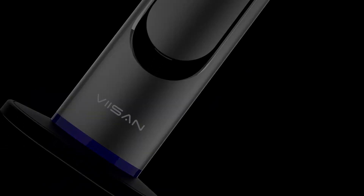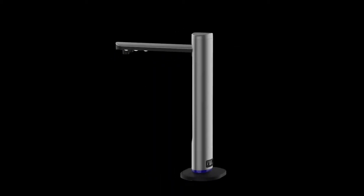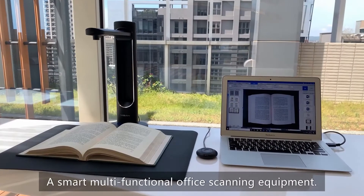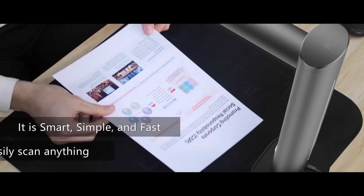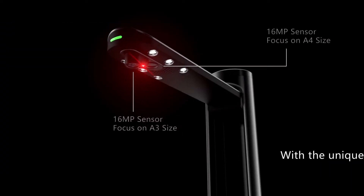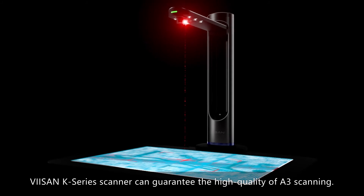The brand new scanning technology — V-Sign K-Series Smart and Professional Scanner. A smart multifunctional office scanning equipment. It is smart, simple and fast. It can easily scan anything. With a unique dual lens design, the V-Sign K-Series scanner can guarantee the high quality of A3 scanning.